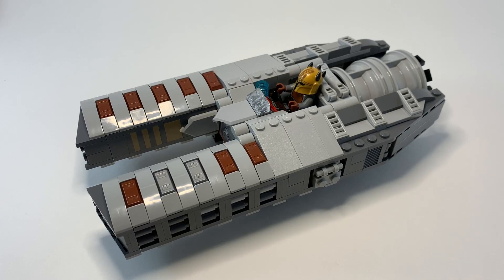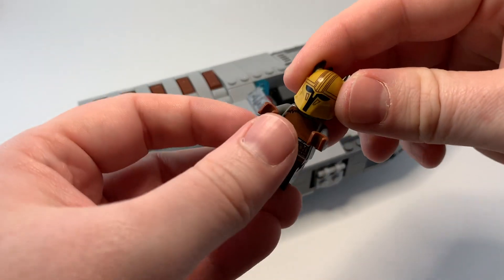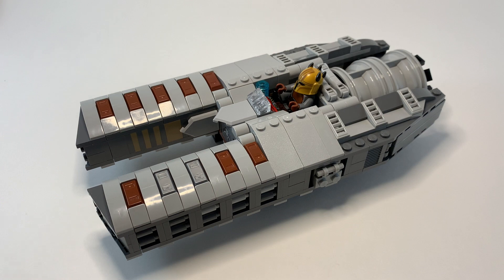This is a LEGO Star Wars MOC — my Mandalorian Armorer's land speeder. The Armorer in Mandalorian Season 1 is an awesome character. I think she deserves her own vehicle. My last video was a speeder bike for her, and I thought it'd be fun to design a land speeder for her as well.